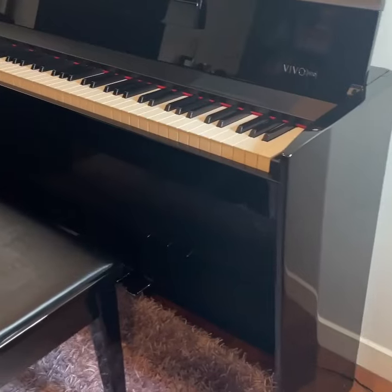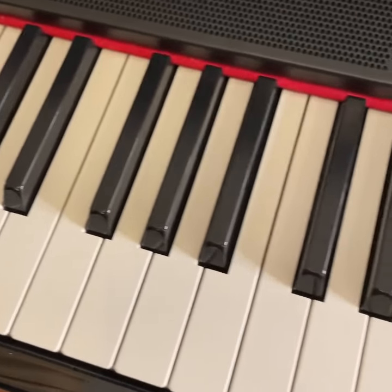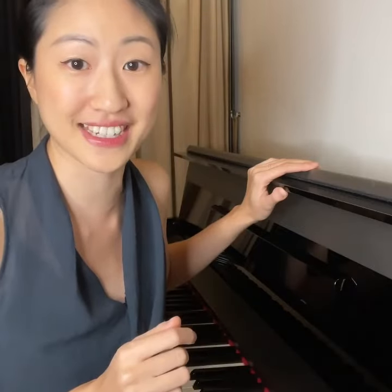First, let's take a moment to appreciate fine Italian design. Fully handmade in Italy and partnered with Ferrari's design team, this Decibel digital piano is a work of art. It has a sleek look with a polished finish, and if you have kids at home, you would love this slow-fall key covering.